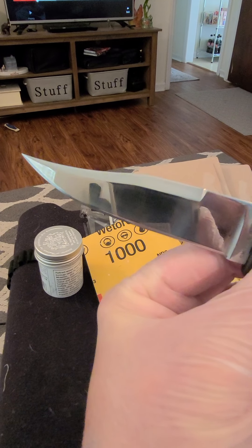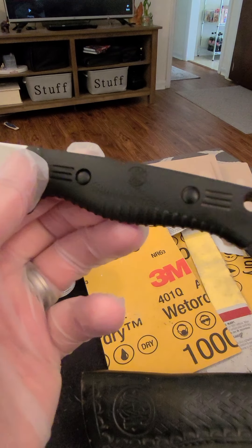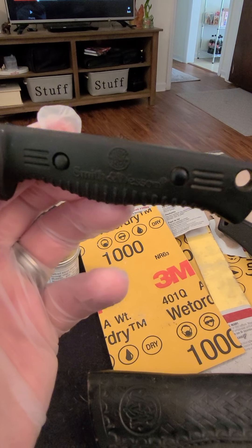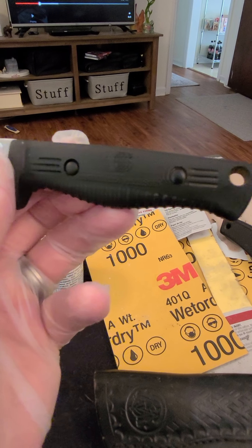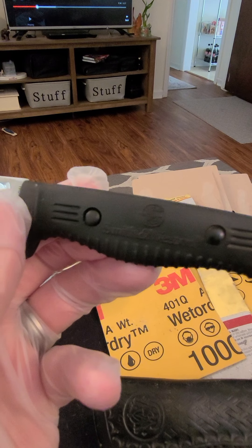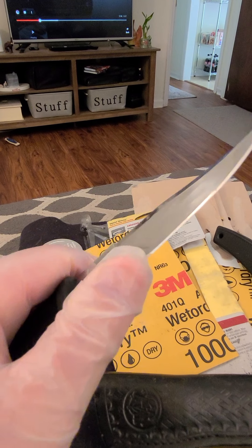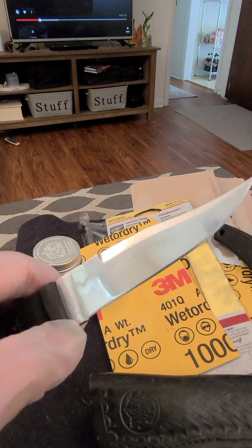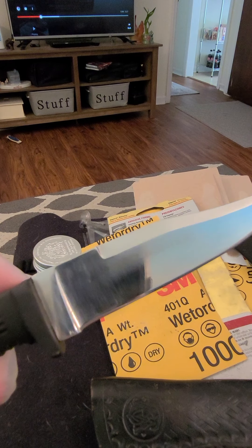It was so scratched up when I got it. It was definitely not mirror shined — it was very scratched up by someone who didn't know how to sharpen a knife, that would be my guess. Still got some work to do on it, and I'll show you guys how it progresses. Right now it's very sharp.